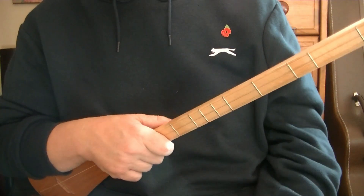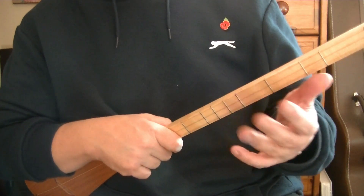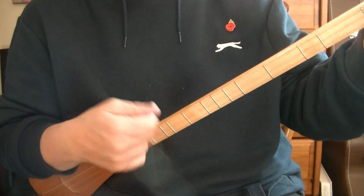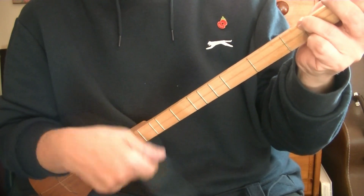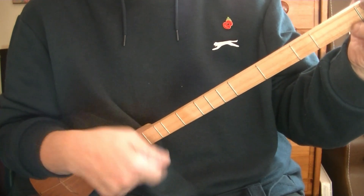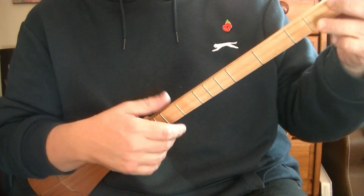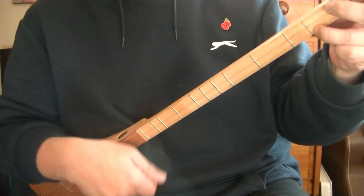With this strum, particularly if you change chords mid-strum, you do not restart. On other strums you can probably compensate, but with this one you can't — you really will confuse yourself. Once this hand starts, just keep it rotating. When you change chords, don't start again. This hand just keeps moving.